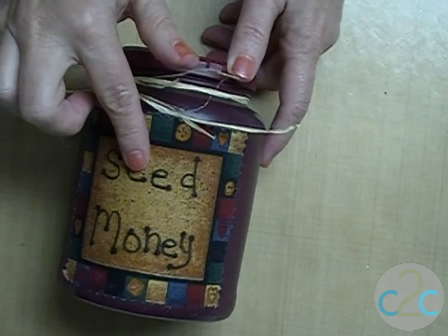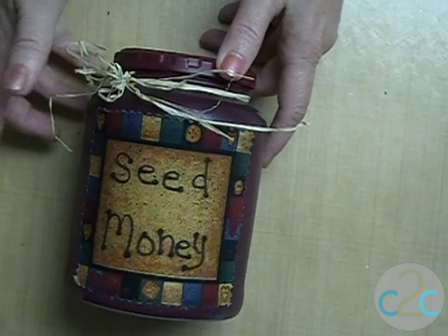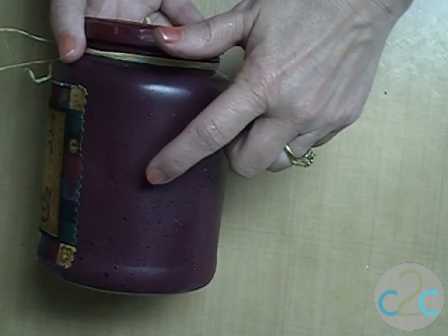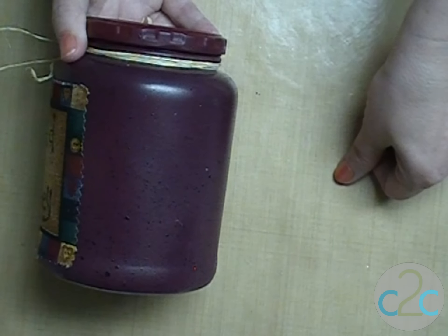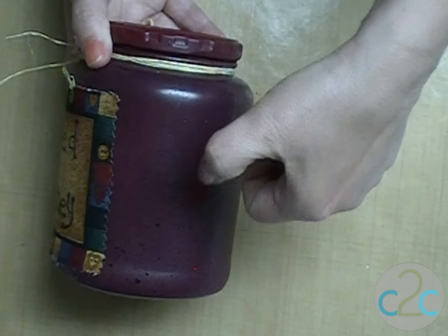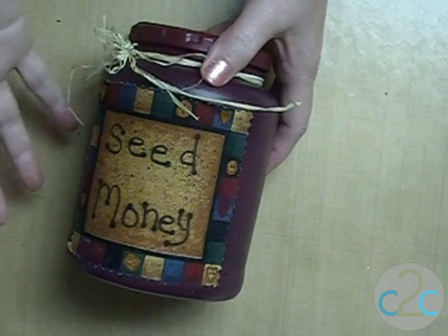On this one it was a square piece without anything and I wrote 'seed money' on there. I also took and spatter painted it — if you can see the little black dots. You take a toothbrush, dip it into some paint and wipe it off a little, then take your finger and flick it. Do that outside also — it just gives it another layer.